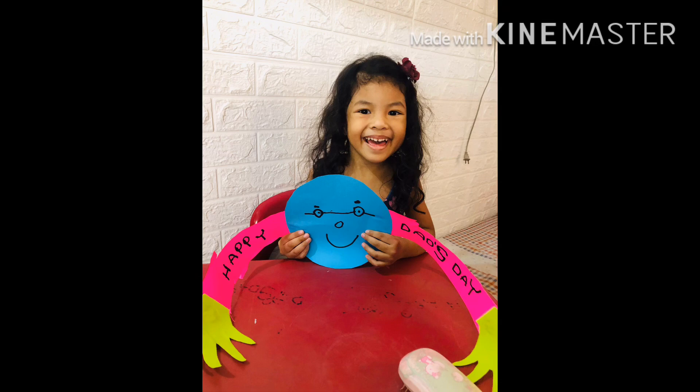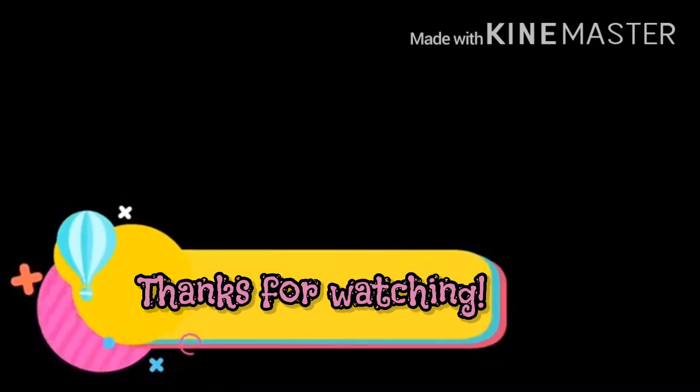Bye-bye! Please subscribe. Please hit the bell button. Bye-bye!